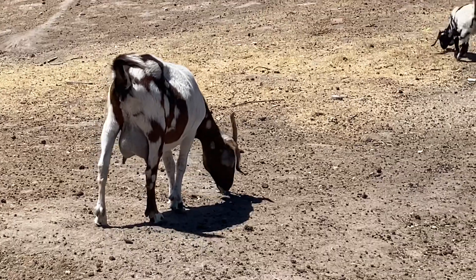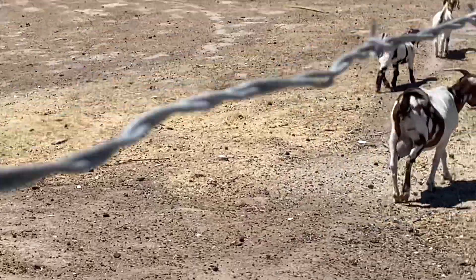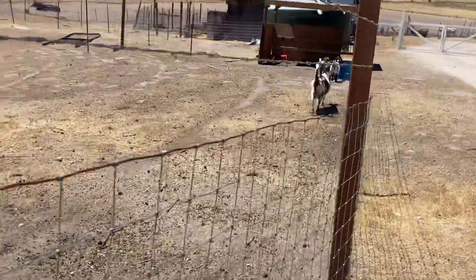I am going to leave these two doelings behind. Normally I wean my kids at approximately three months, but because they'll be introduced into my personal breeding program, I'm going to leave them maybe a week or two over those three months — so about 14 weeks — then I'll go ahead and pull them.